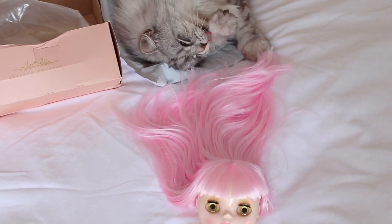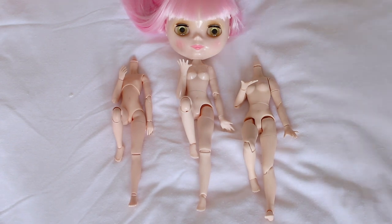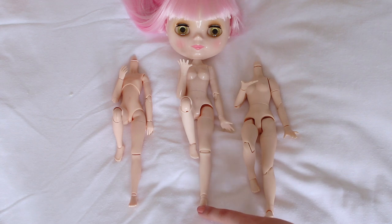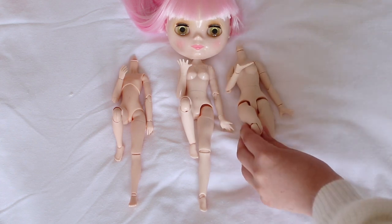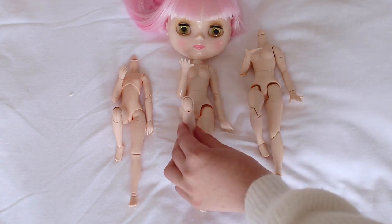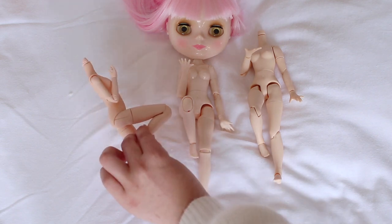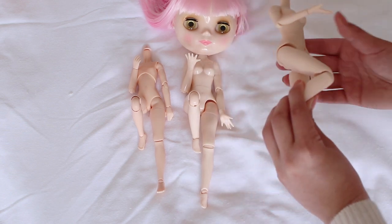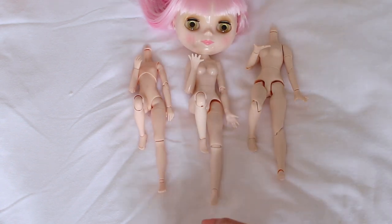I've got them all in the same pose to show off their flexibility. This one is the Obitsu body, this is the new NBL shiny body, and this is the Pure Nemo body, which is the one that fakes usually come with. Even though this body aesthetically looks very similar to the Obitsu, the way it poses and the joint system is pretty much a copy of the Pure Nemo. The feel of all three of them is also quite different.